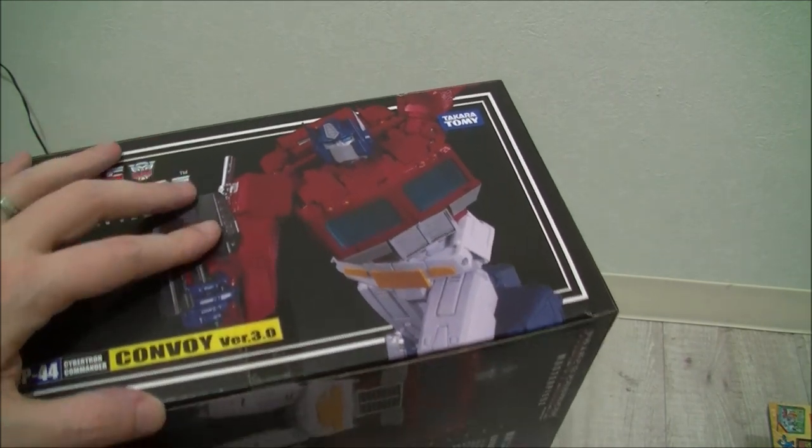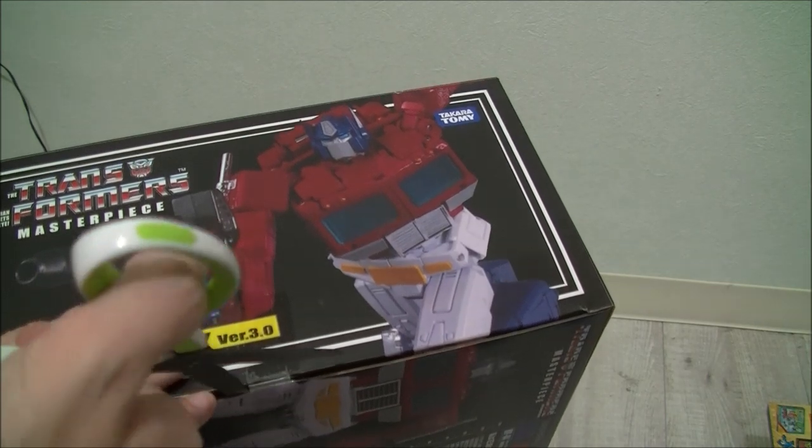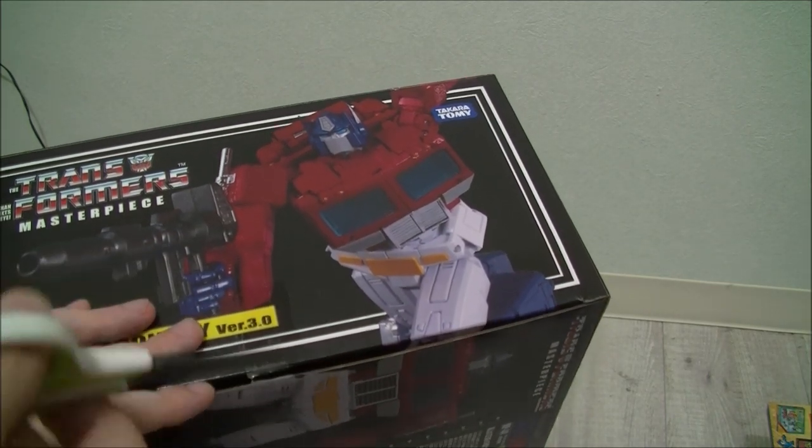Got my trusty scissors here to get this thing open — I'll probably just remove the tape completely.